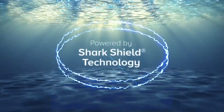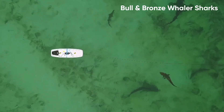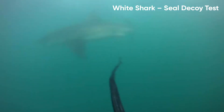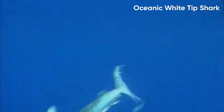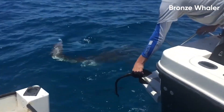Powered by Shark Shield technology — the world's only scientifically proven and independently tested electrical shark deterrent technology — nothing is more effective. Backed by 20 years of research, the eSphere offers powerful protection that doesn't harm sharks or other marine life.